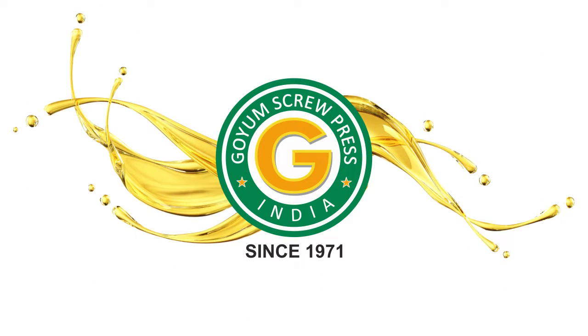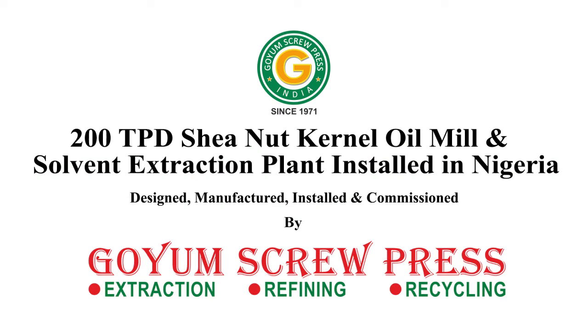Welcome to Goyam Screw Press. We are pleased to present our shea butter extraction unit installed in Nigeria, with a production capacity of 200 tons per day.